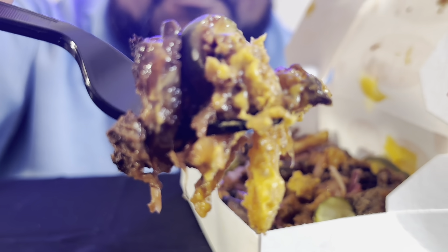Got the fork loaded up, ready to go. Smells interesting. I'm pretty sure you can tell by my face — this one ain't what it's cracked up to be. Not at all.